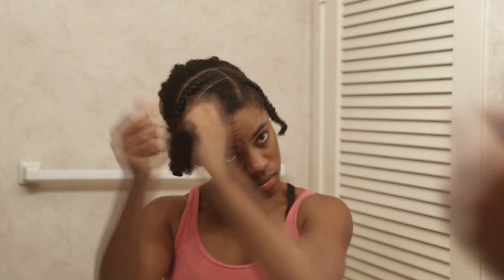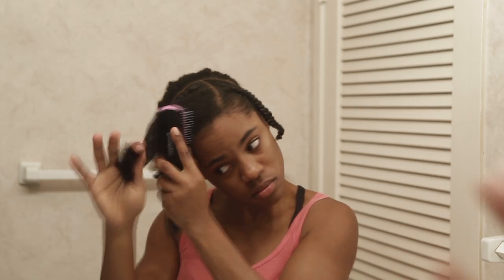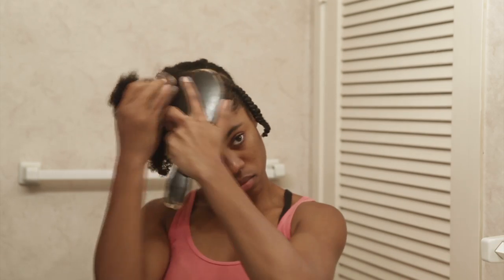I'm applying a bit of conditioner. This really makes my hair cooperate while making the strands slippery. Don't forget to detangle, and also to smooth down the edges with a soft bristle brush.